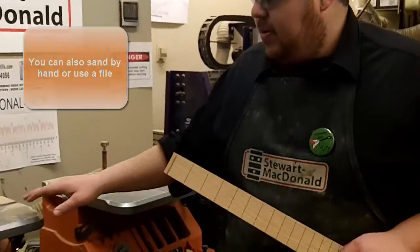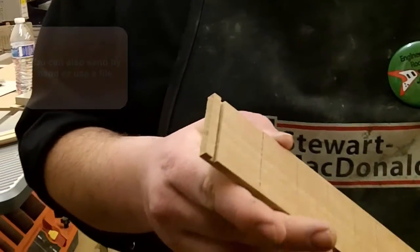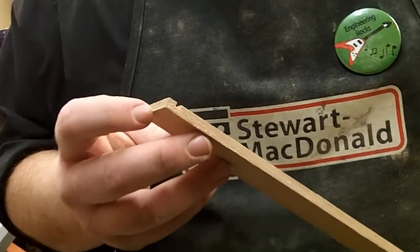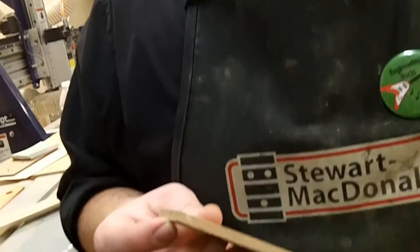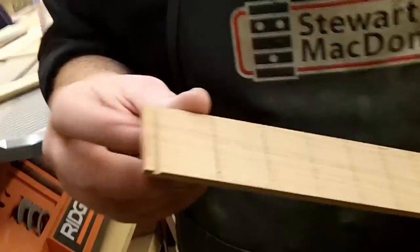So in order to do this, we're going to use our belt sander here. When sanding the transition, it's important to keep in mind that you do not want to affect the backside of this fretboard. This bottom edge is used for alignment on your neck. So you want to make sure that you don't mess with the bottom edge, rather the top edge.